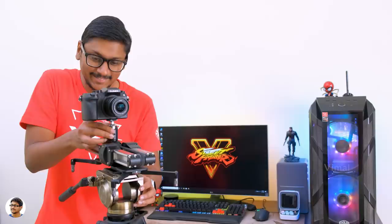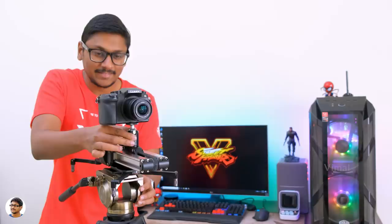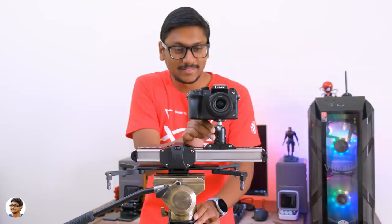Now let me shoot some samples using the ZeePan Micro 2 slider and show you the results. You can shoot in multiple directions and angles: you can create a push-pull effect by moving the slider forward or backward, or a rock-around movement where the camera slides in a slant direction smoothly and in a controlled way. You also have left and right horizontal movements and many more. These are just a few — you can create a lot more movements depending on your creativity.